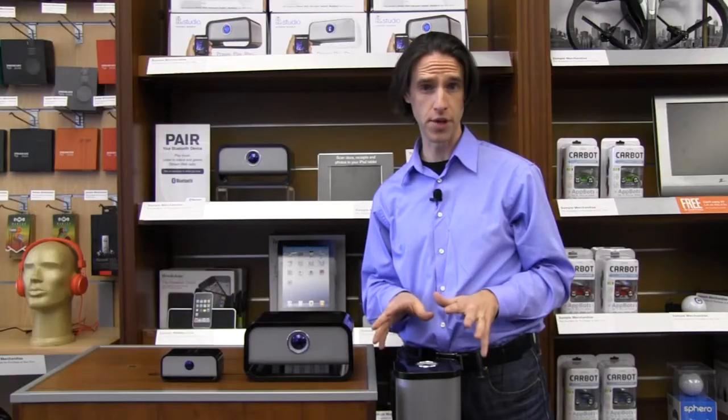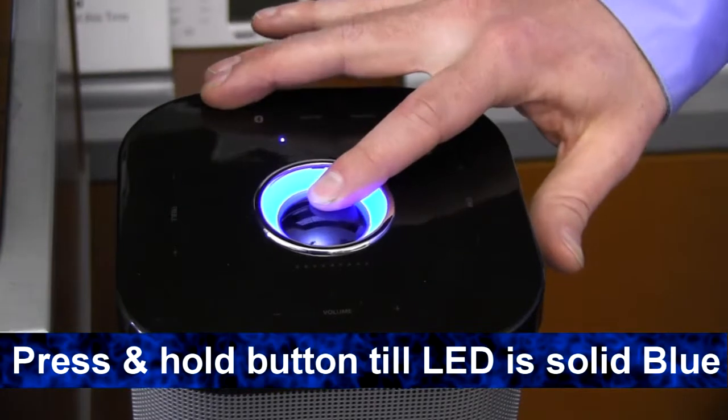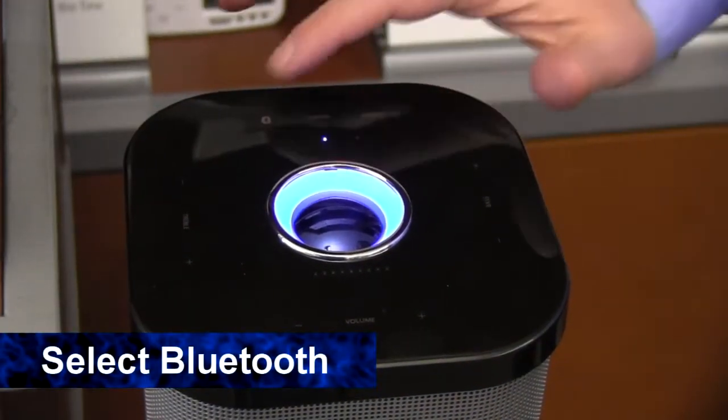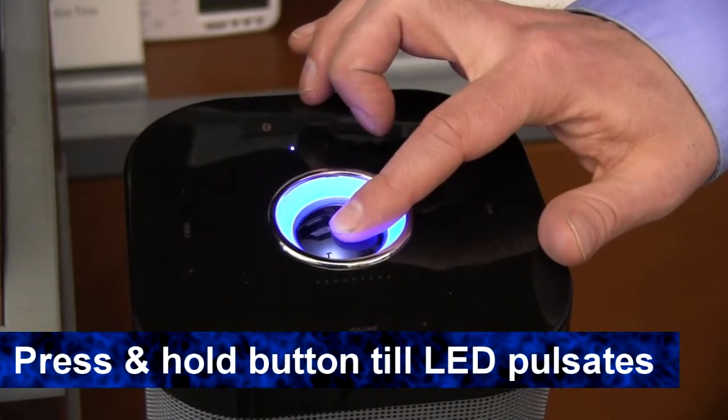Really easy to pair to your device. Let me show you how. To turn on, press and hold the center button until the LED ring is a solid blue. Select Bluetooth on the top panel and press and hold the center button until the LED ring pulsates.